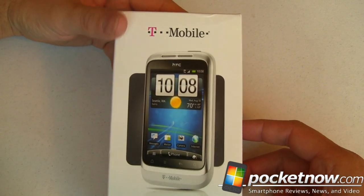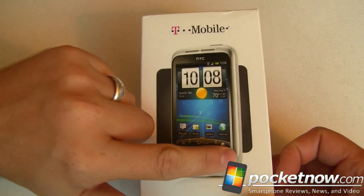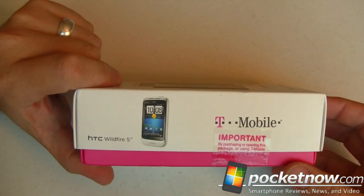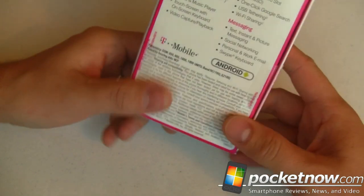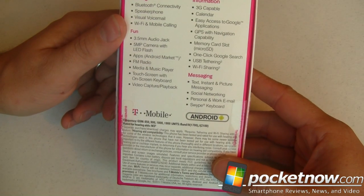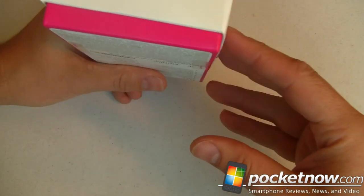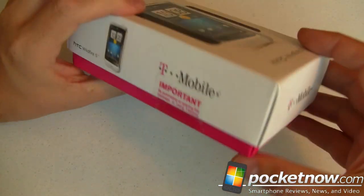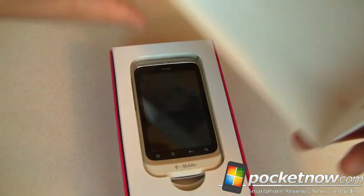First of all, we've got a very nice lift-up box. Nice design here, very good-looking phone. Over on the side, we've got some branding and what's inside. On the back, some very quick specifications and a whole bunch of fine print like you're used to. Down on the bottom, just T-Mobile branding. On the other side of that box is a sticker with IMEI information. So let's get this open.